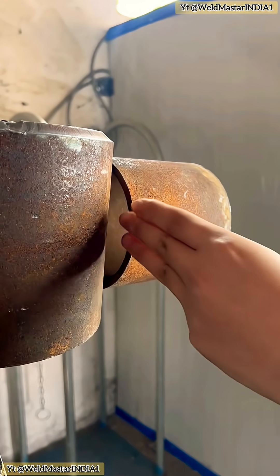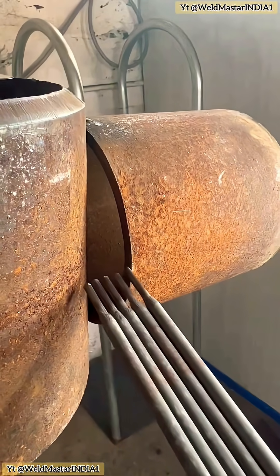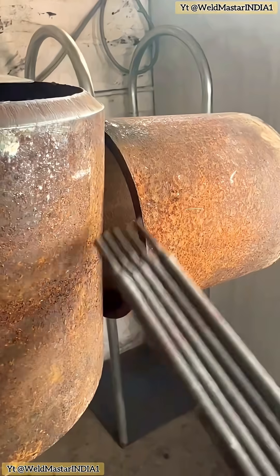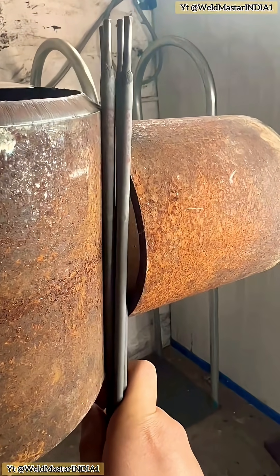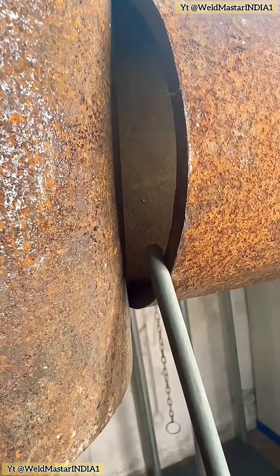If the cutting worker gives us material like this, can we refuse to weld it? By eye, this piece is at least 3 to 4 centimeters too wide. Cutting mistakes like this are actually quite common. When we run into a job like this, we shouldn't refuse to weld. Because if you don't do it, someone else will. Doing it may not bring you extra benefit, but refusing to do it will definitely hurt you.